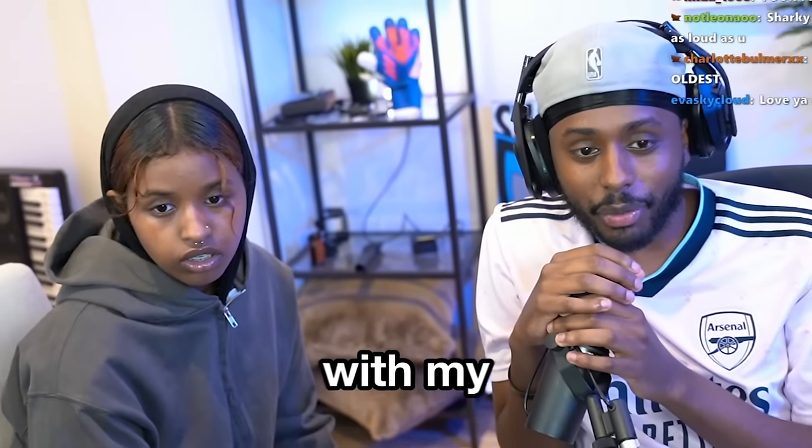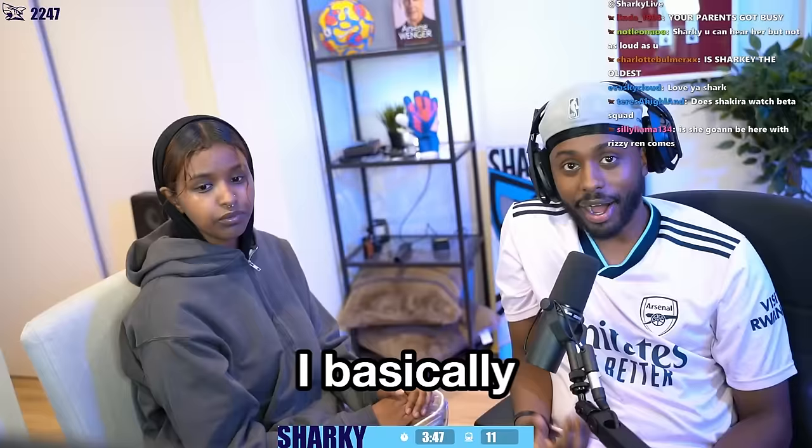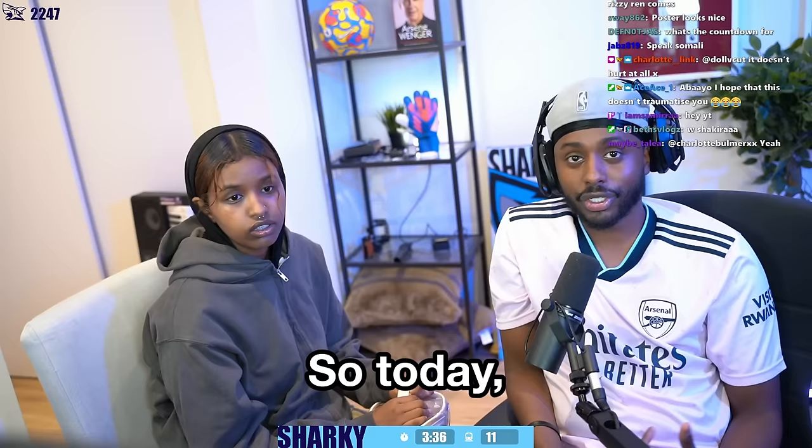Alright guys, so I'm here with my little sister, Shakira. Hello, hello guys. I basically want to indulge in a brand new career where I want to work in a salon. I want to open my own salon. And the first step of that is I need to learn how to do makeup. So today I'm going to be doing my little sister's makeup.